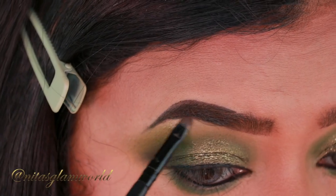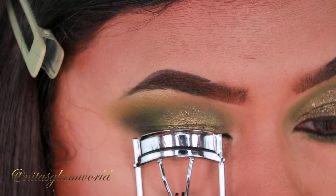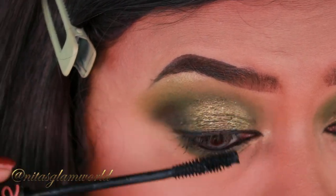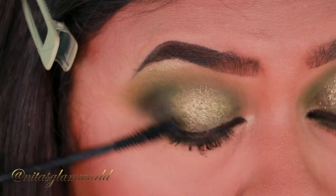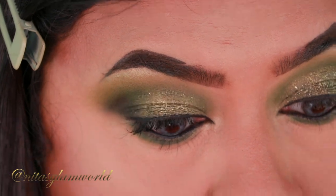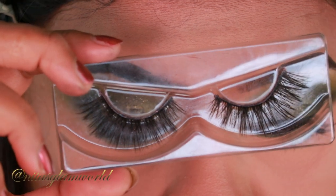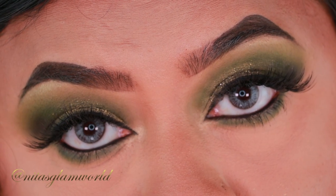Now I'm highlighting my brow bones and inner corners using my Maybelline Highlighter in the shade Molten Gold, then curling my lashes and applying a coat of my Essence Lash Princess Volume Mascara. I'll be applying false lashes off camera — I'm using my Pink Zio Lashes in the style Lady on Fire. I have a code with them for 30% off, which I'll link in the description box below.